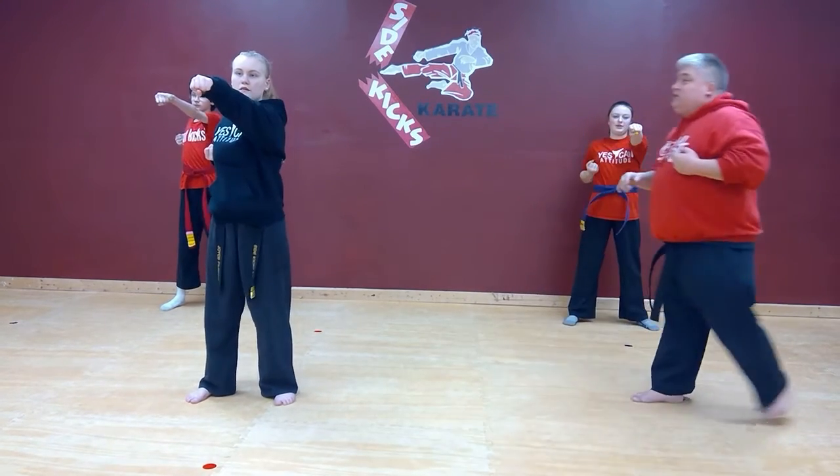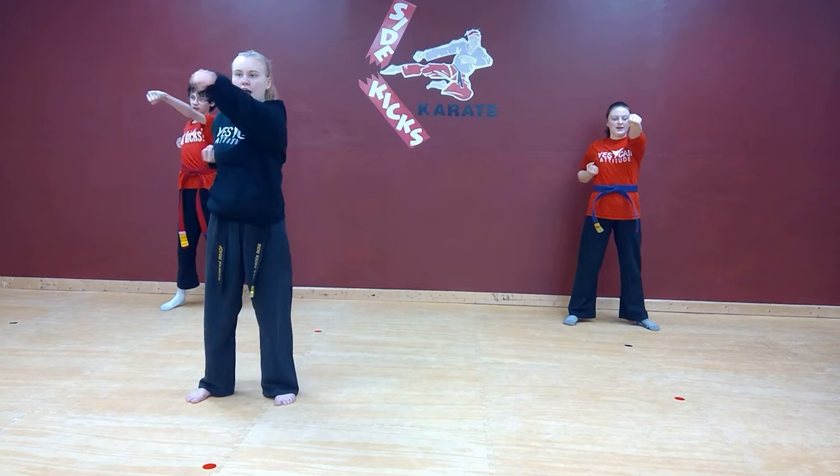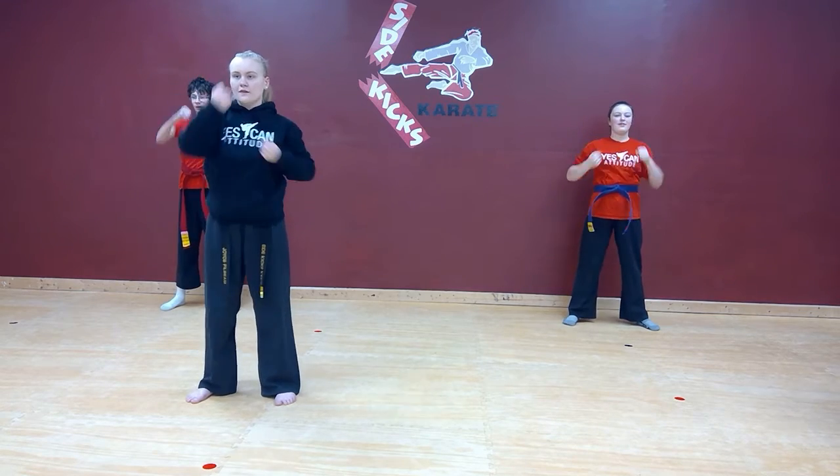Is everybody ready? Yes, sir. Here we go. Six punches. One. Two. Three. Four. Five. Six.